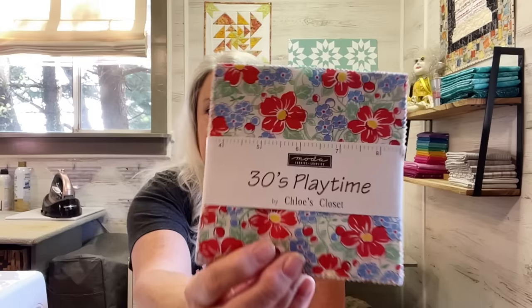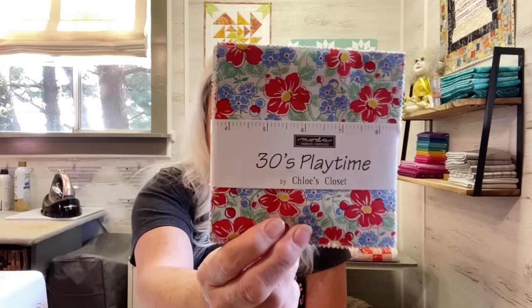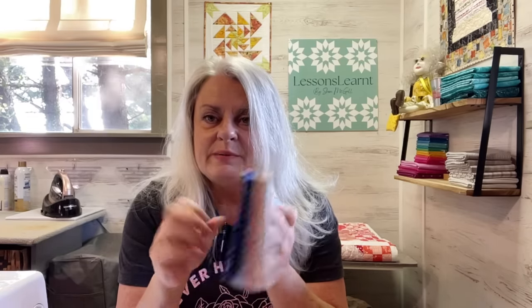This happens to be 30s Playtime by Chloe's Closet by Moda. I don't know how old this is — I've probably had it for more than a year — and I'm just going to make a real quick baby quilt out of it. If you don't have a need for a baby quilt, just hang on to it. Sooner or later you will need one. Keep your cardboard; use them for templates. This 1930s kiddo material will make a super cute little baby blanket.